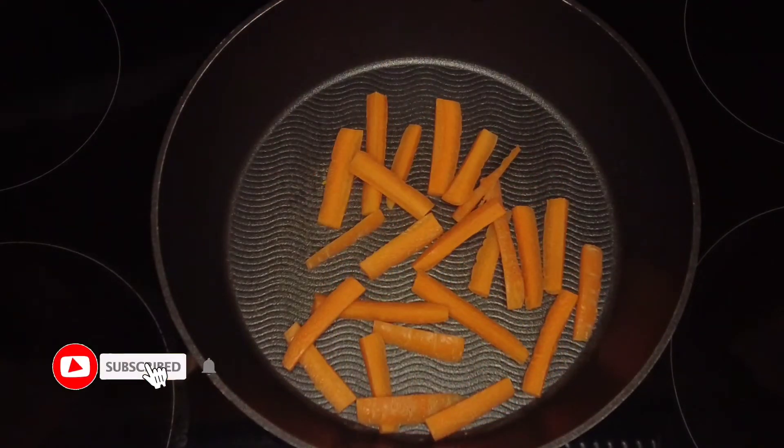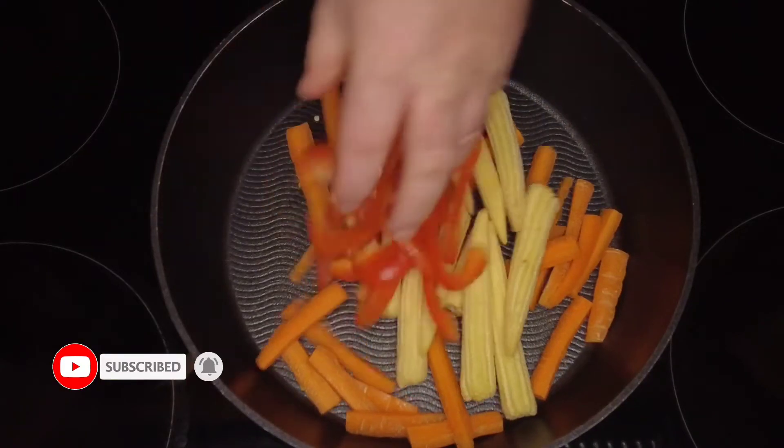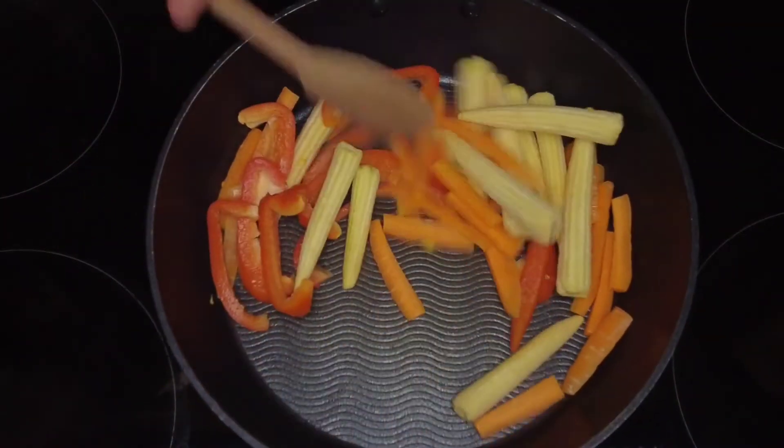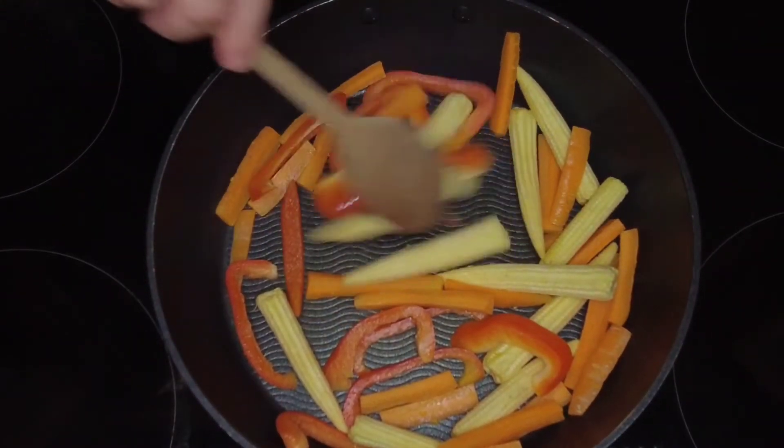To that we're going to add some button carrots, some baby corn, and some sliced red peppers. We'll give that a stir around and cook it for four to five minutes, just until the carrots and the corn start to soften.